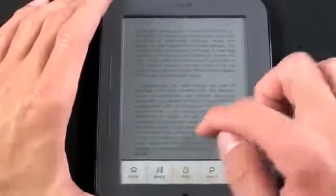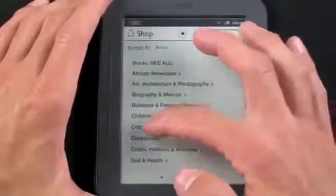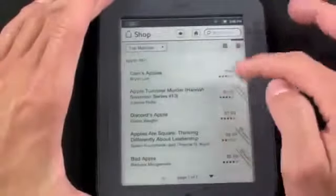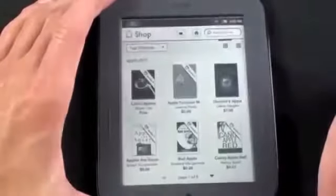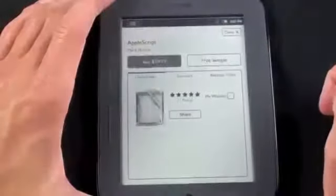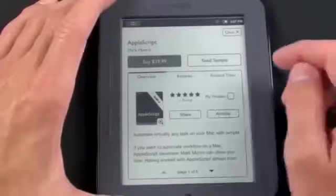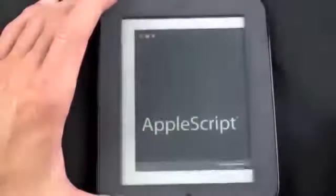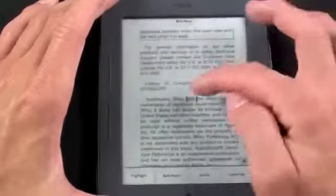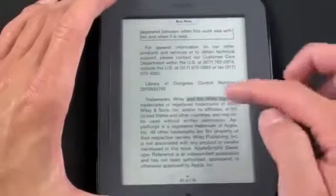Now let's take a look at the store — go to Shop. You can search by books or by category. Let's search for 'Apple' under computers. You see the top search results in a list view and can scroll through. You can tap the thumbnail view to see cover artwork, which refreshes pretty quickly. Tapping a title — AppleScript — you can get a free sample, download it, and read it. You can also select text by holding your finger over a word and dragging to highlight a selection.